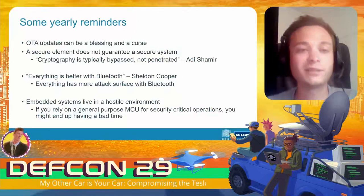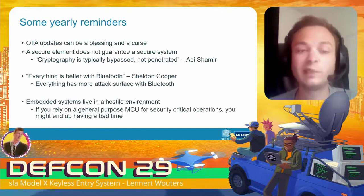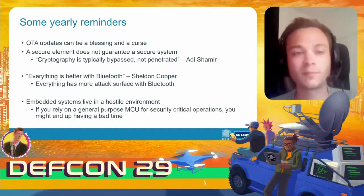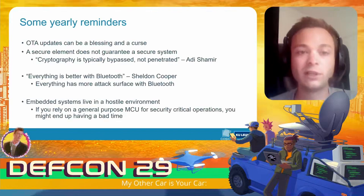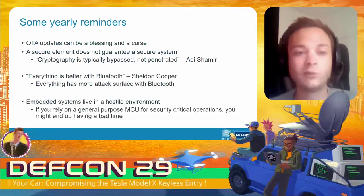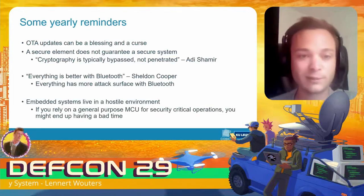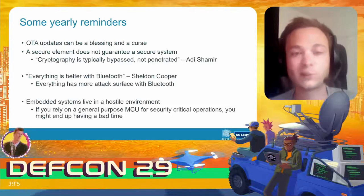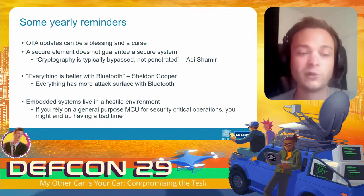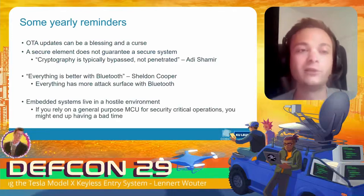To conclude: over-the-air updates can be both a blessing and a curse — in this case it's the functionality that allowed us to compromise the key fob, but also the functionality that allowed Tesla to fix the issue. A secure element does not guarantee a secure system — the attacker will try to bypass the cryptography, not break it. Everything has more attack surface with Bluetooth. And finally, all embedded devices live in a hostile environment — if you're going to rely on a general-purpose microcontroller for security-critical operations, you're likely going to have a bad time.